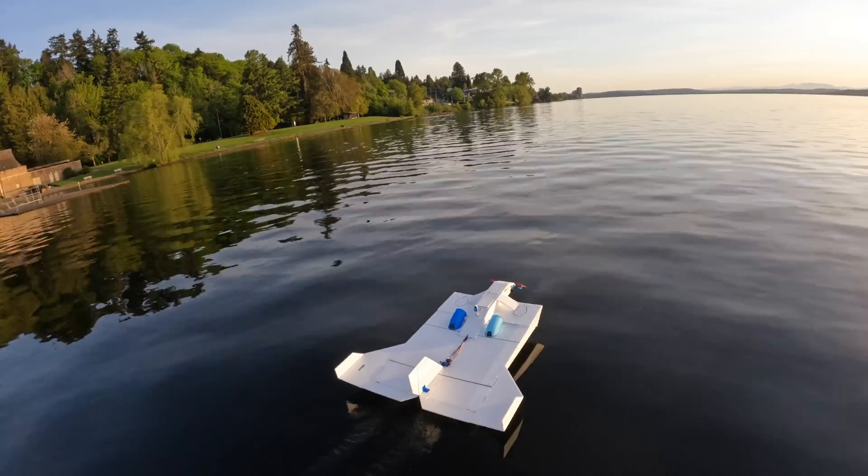So I would land, adjust the altitude controller parameters, test, and repeat over and over again. I tried all sorts of P, I, and D combinations, but nothing really seemed to get rid of the low frequency altitude oscillations. I also tried using the throttle to control height instead of the elevator, and that didn't seem to help either.